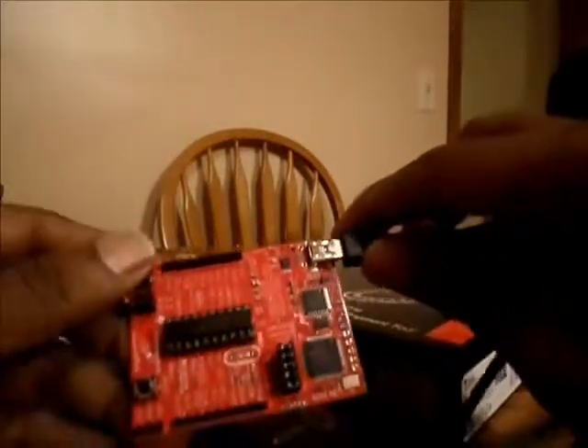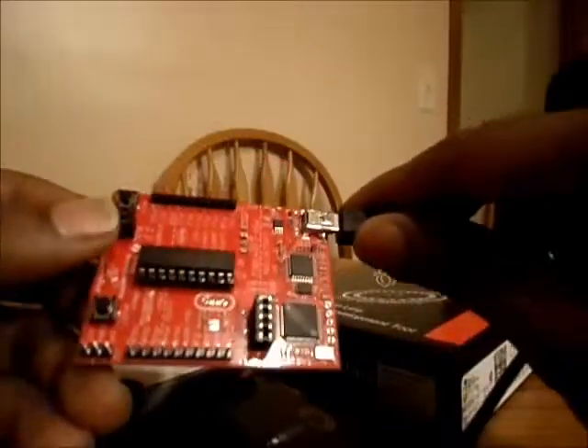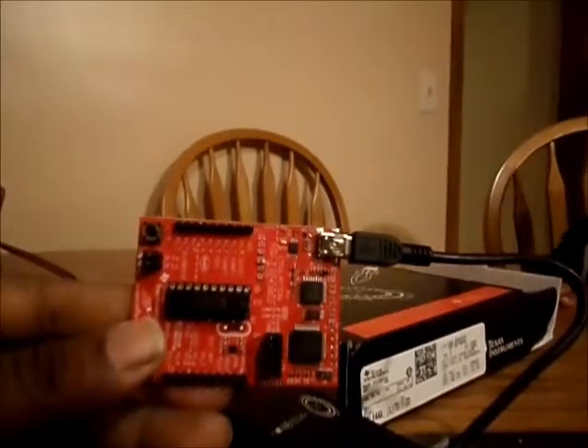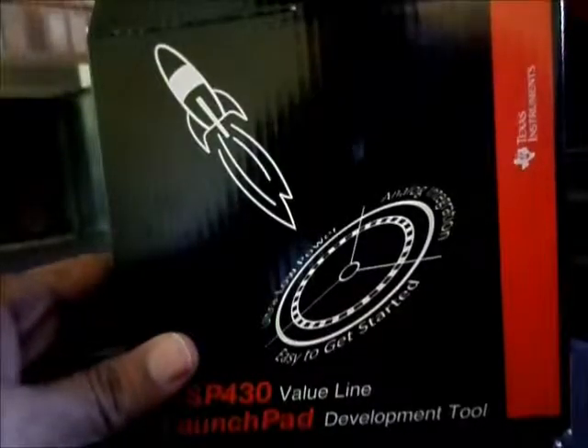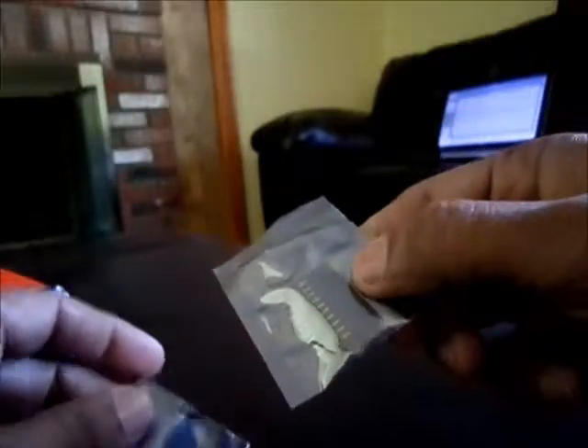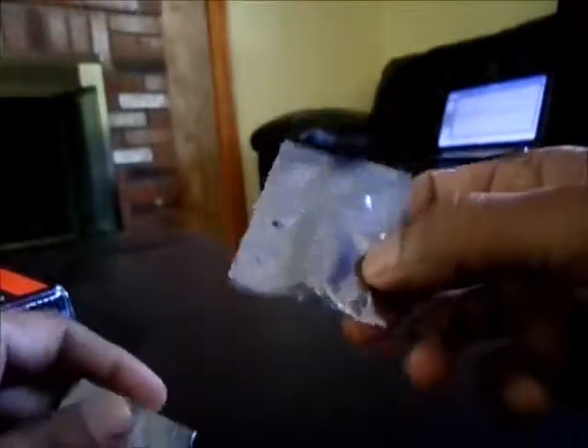One thing I noticed is that even though it has a button, it does not include any LED. The LaunchPad also includes a crystal — the processor has an internal crystal oscillator, but this is an external crystal in case you need it. It also has two headers that can be placed on the board and used for debugging purposes.